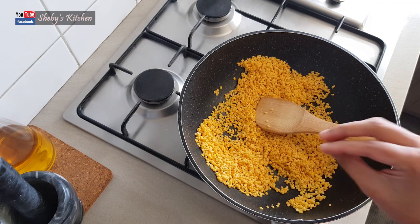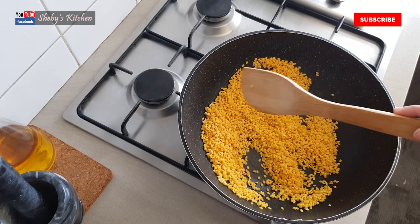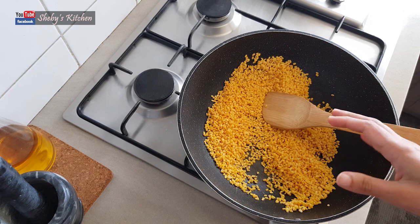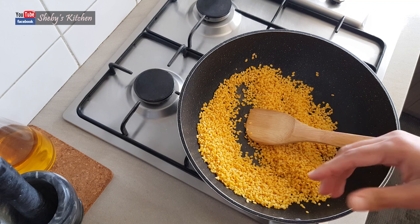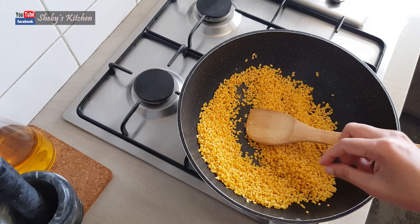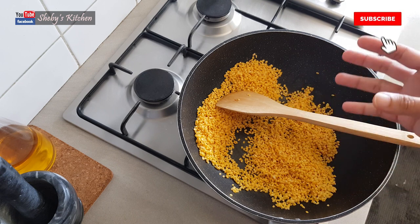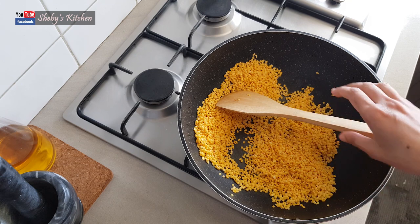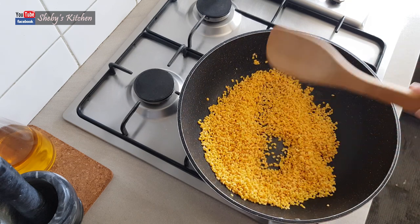If you put it in a teaspoon, fry it in high flame first, then you can reduce to low to medium flame. Continue frying with a teaspoon.